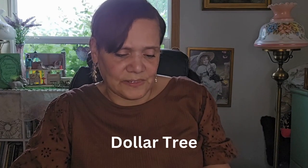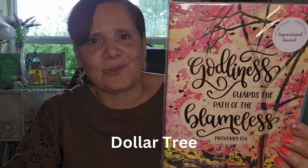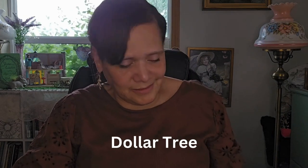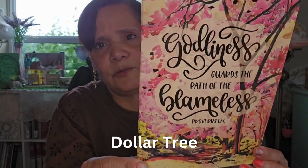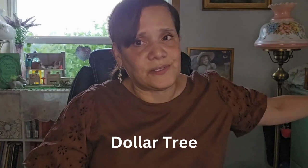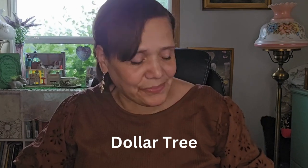And then this one says 'Godliness guards the path of the blameless,' Proverbs 13:6. I thought this was absolutely beautiful — look at the flowers and the trees. Does that not say cottage? Does that not say summer? I thought it was so pretty. It's a little overcast today so the video is a little dark, but I'm sure you can see. Isn't that beautiful? I like the foil lettering; the font is so pretty. And look at the inside — it's got flowers and it's pink, my favorite color. I can make a grocery list or whatever I want on this.